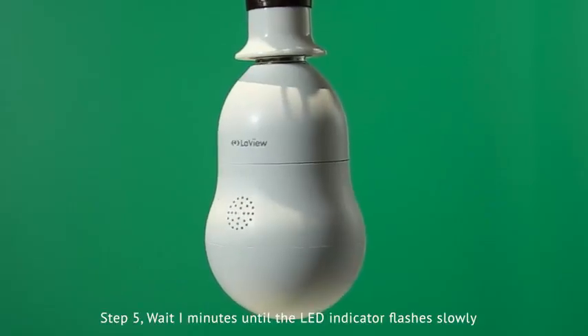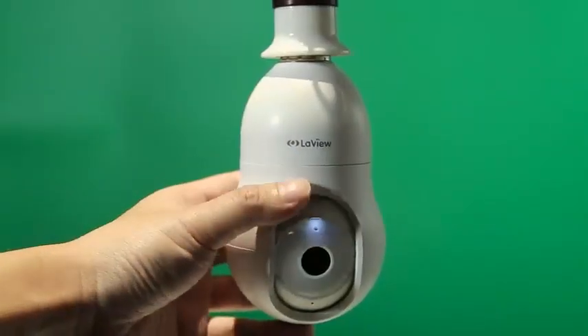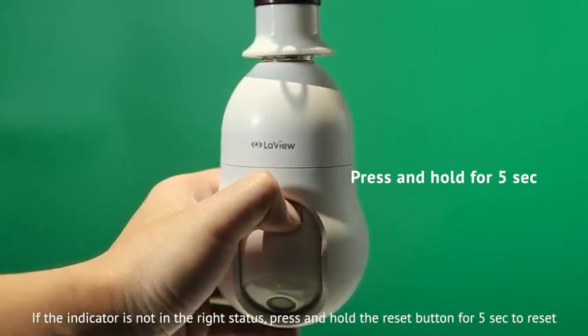Step 5. Wait 1 minute until the LED indicator flashes slowly. If the indicator is not in the right status, press and hold the reset button for 5 seconds to reset the camera.